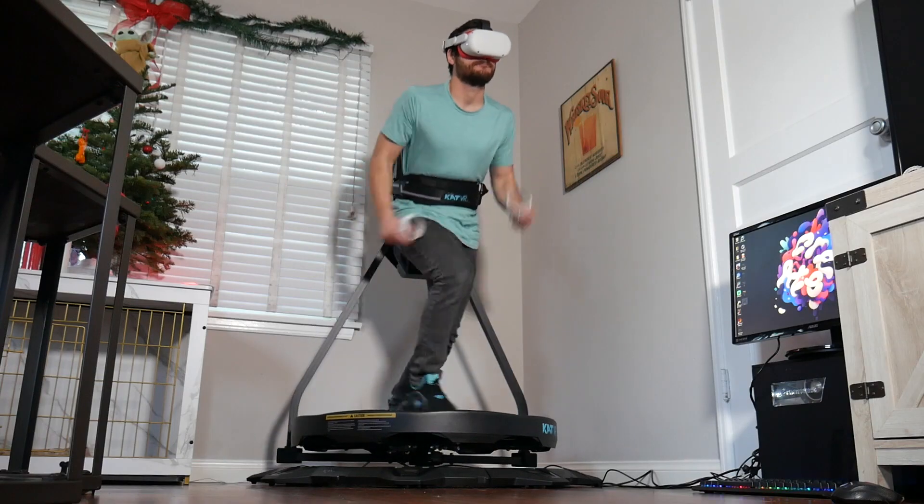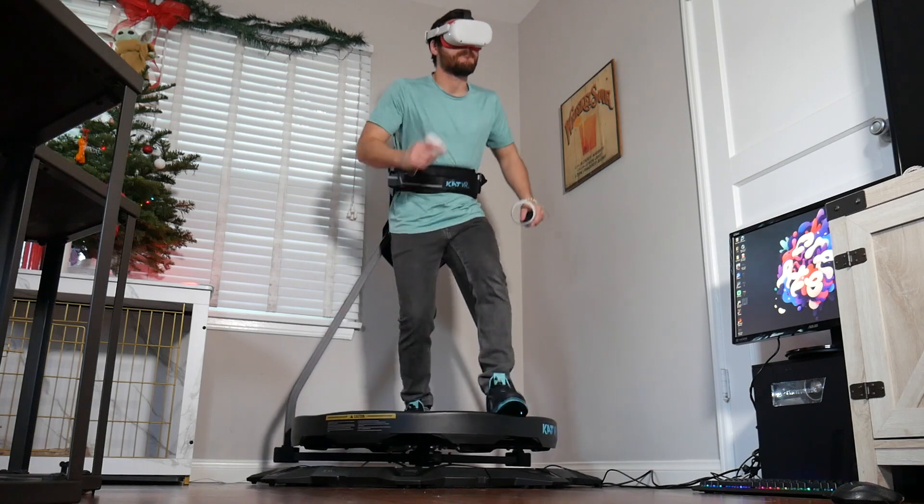What's happening everybody? Kyle from VR Scout here. Over the past few weeks we've been lucky enough to go hands-on with the Catwalk C2, an omnidirectional treadmill designed for use with VR headsets.